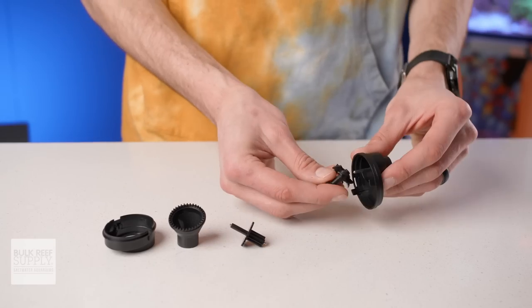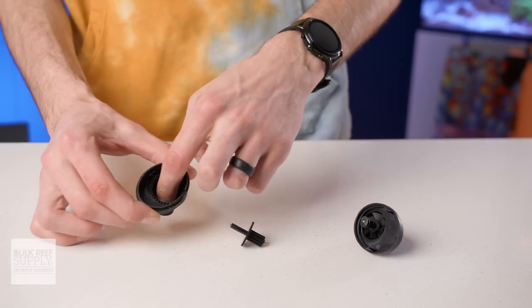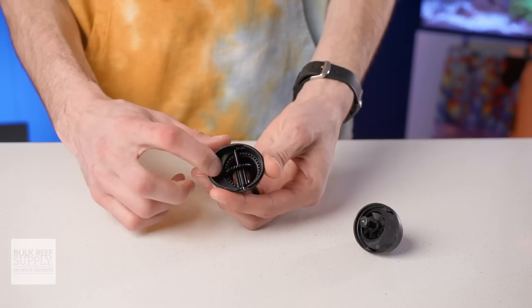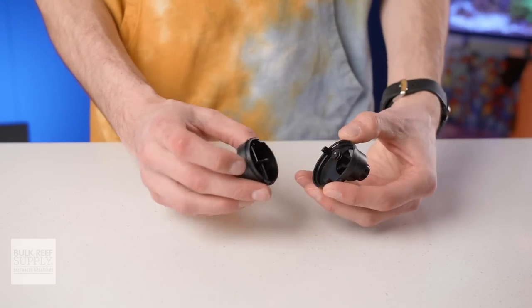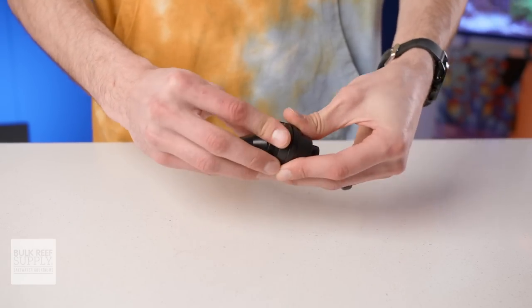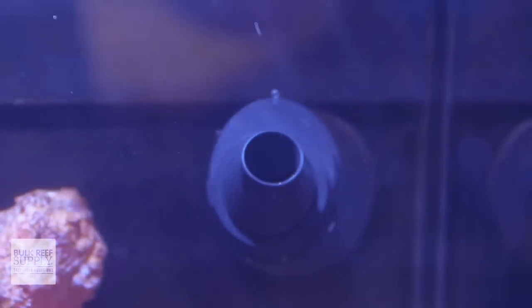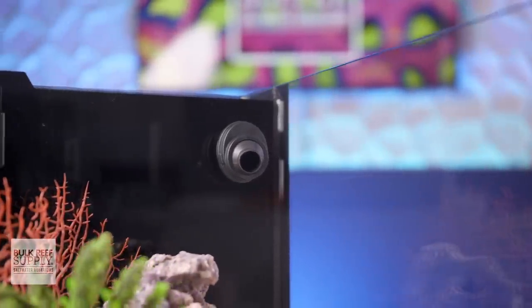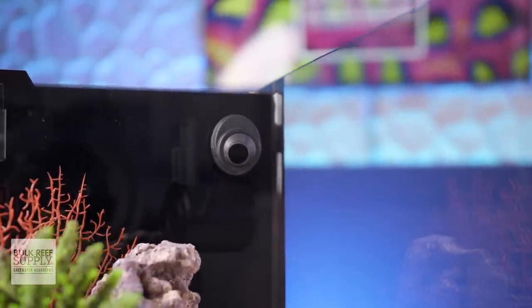If you clean it frequently, you may not need to take it apart very often, and instead can just give it a citric acid bath to remove any calcareous buildup, followed by a thorough rinsing. But it is fantastic to know that it can be completely disassembled so you can get right in there. After it's all shiny and new, you can slip it back onto the nozzle and it'll go right back to work, creating that wider oscillating flow.